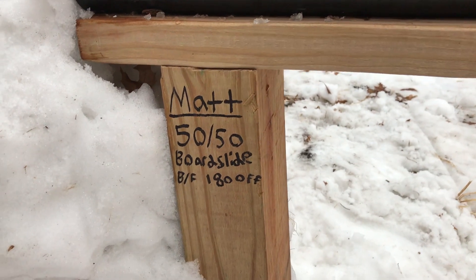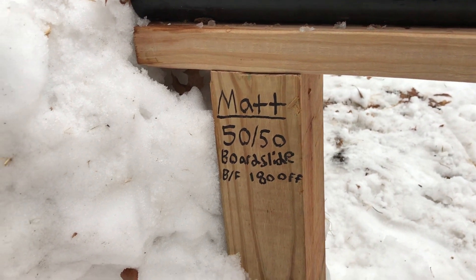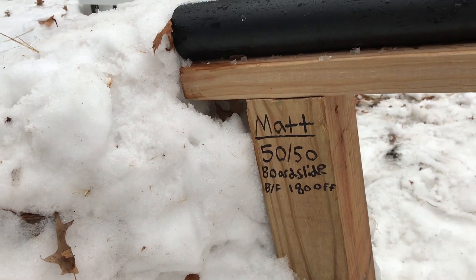You can see the trick list over here on the side of the rail — your trick list. And as you can see, we'll get everybody's tricks up there so you can see what tricks have been done on the rail. I think it's kind of a cool idea.